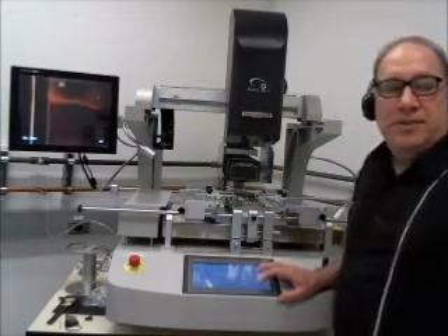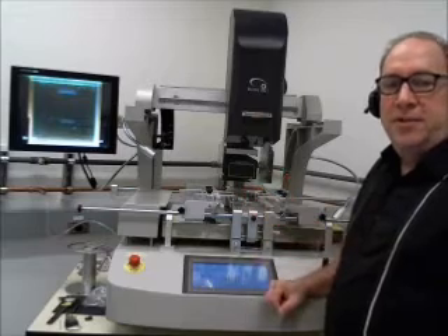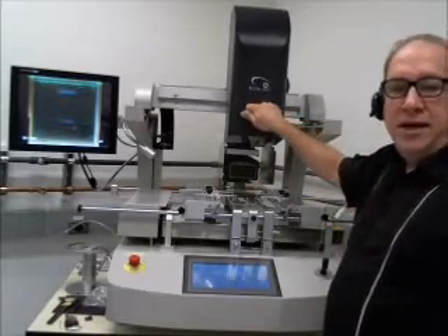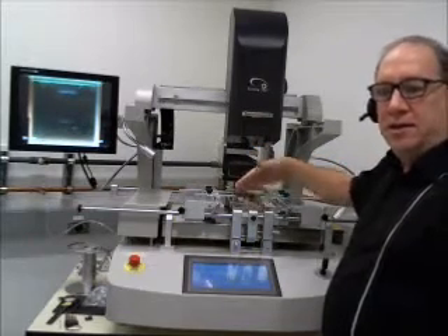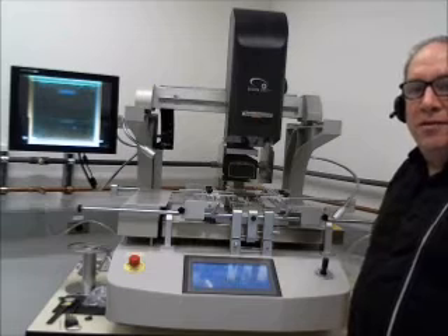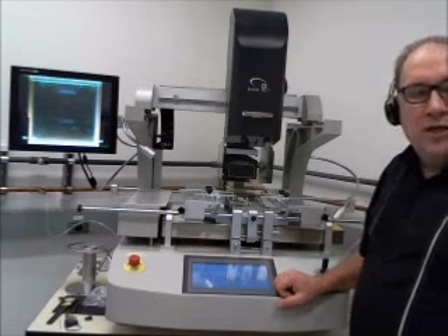Today we're not going to do any chip installation or removal demos — just a quick overview of the features of the machine. So again: it runs on compressed air or nitrogen, does large boards up to 36 inches, and the heat head moves in conjunction with the lower bottom heater so you can access components at the edges of boards — front, back, left, or right. We also have a very heavy duty infrared area heater, which helps pre-heat thick boards and reduce the amount of heat needed at the component to reflow it. Thank you for watching.